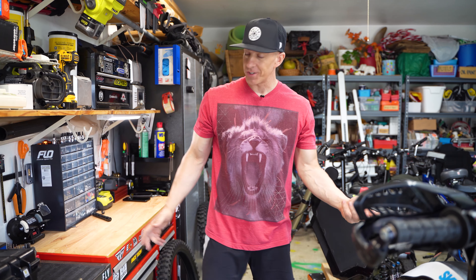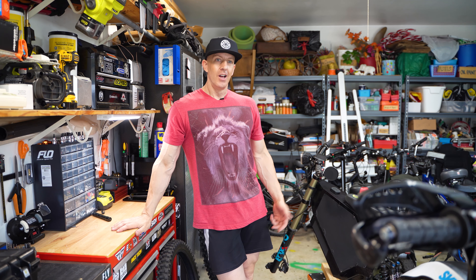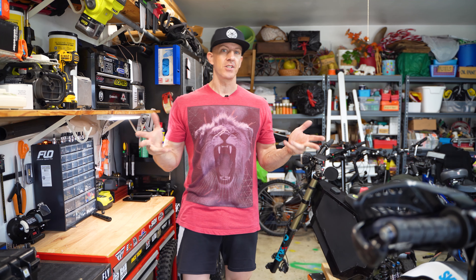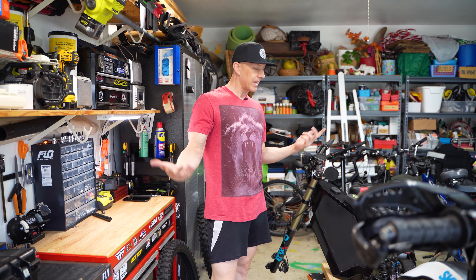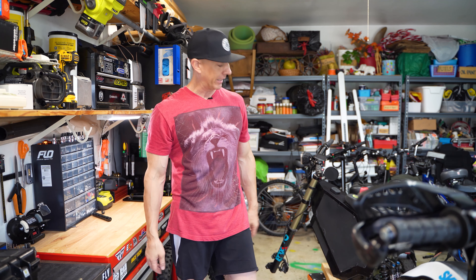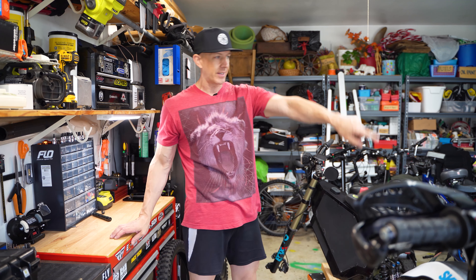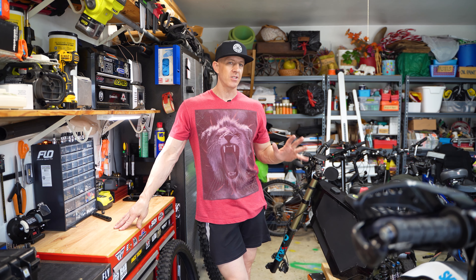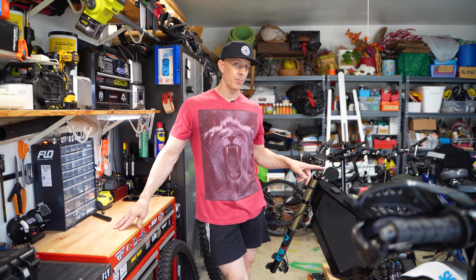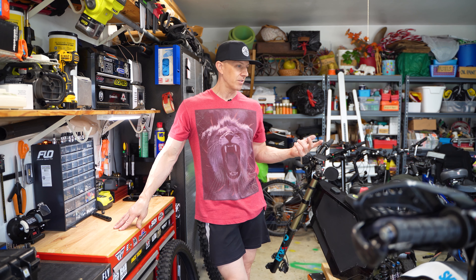Hey, what's going everybody, good to see you again. Jersey Josh coming back at you with another electric tips video. I know it's been a while since I've made a regular video on the black bomber bike. I've just had so much going on lately. I've been riding the Alta and the KTM quite a bit lately and haven't had as much time to get out on this. My son ends up riding this bike a lot so he's been having a blast on it.